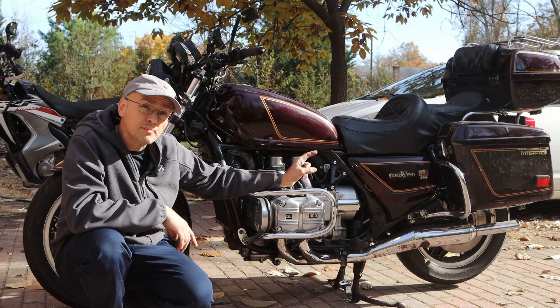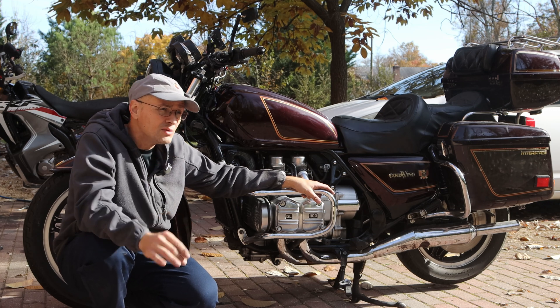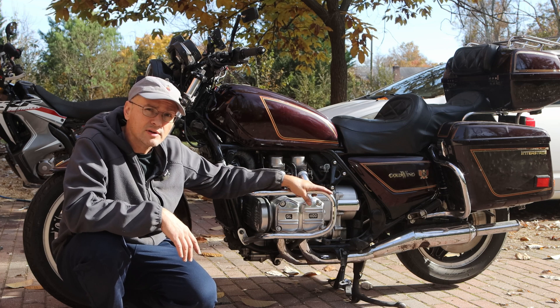Alright guys, today in this video I'm going to replace the battery on my Honda Goldwing with a lithium battery. A lithium battery weighs almost nothing, and I'm going to make this bike as light as possible, so I'm going to replace that battery.